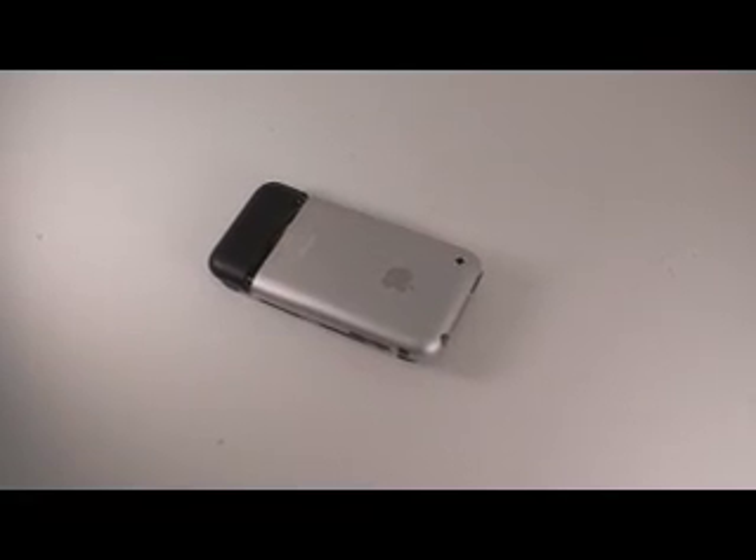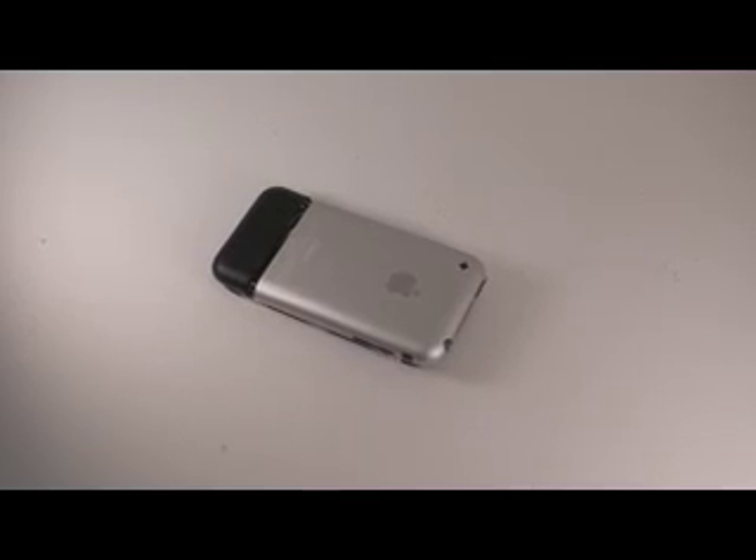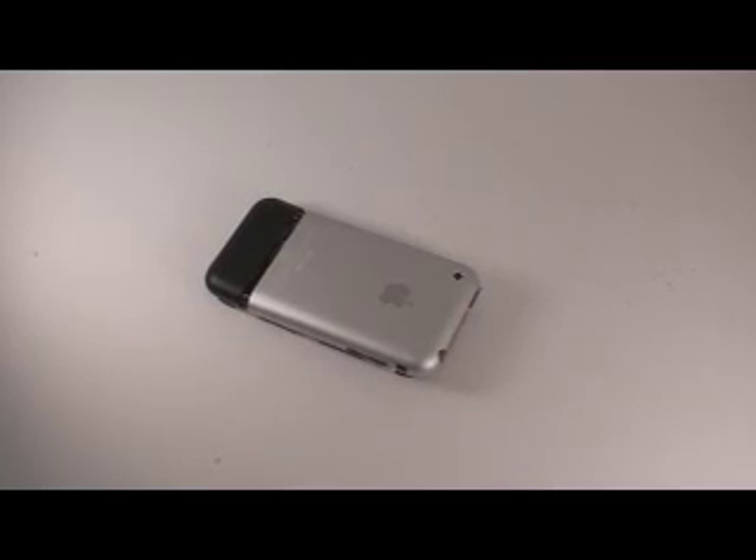13 hours in line for Apple's iPhone. PowerBookMedic.com has gone ahead and disassembled the iPhone for your viewing pleasure. This is just a general overview of the disassembly process. For a complete guide, you can go to PowerBookMedic.com/iPhone.